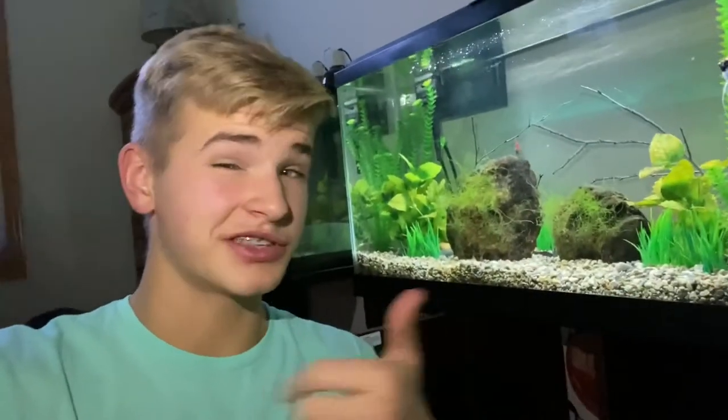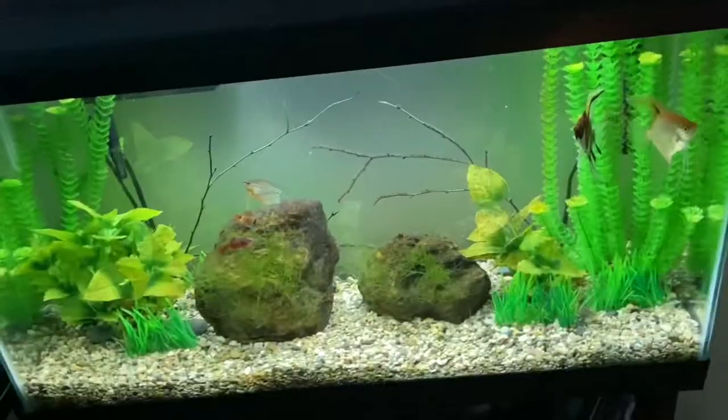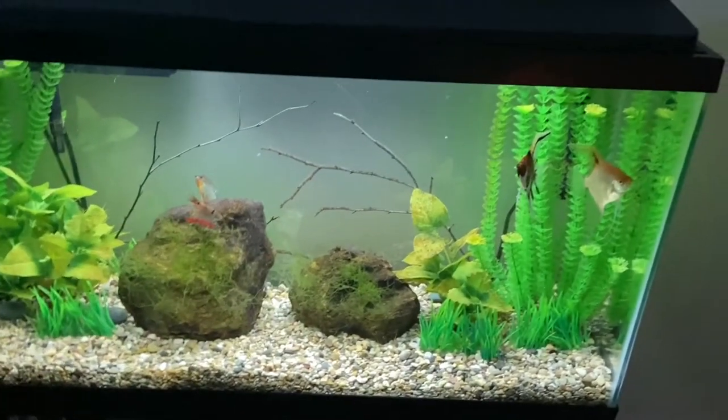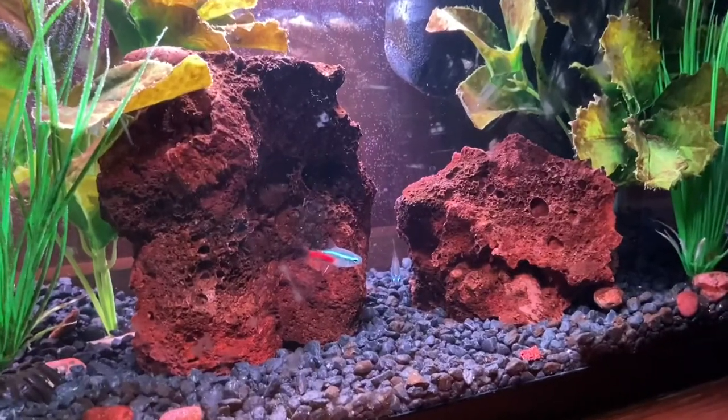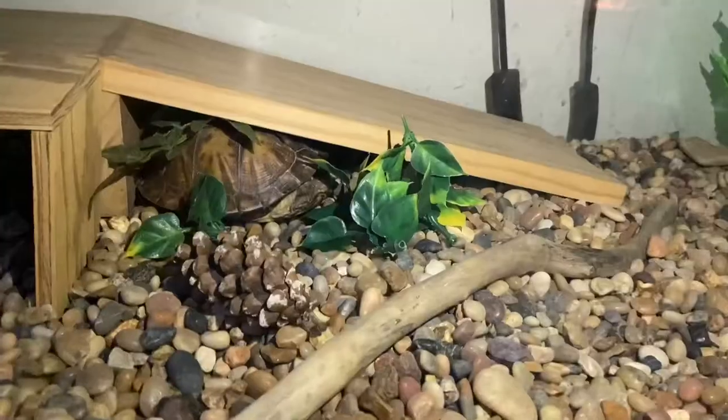I separated them in the first place because the male was nipping at her a little bit — a little aggressive. So I took her out, put her back now, and things are perfect. All that's left in the tank otherwise is three neon tetras, so it's just a fun tank with new stuff coming soon.